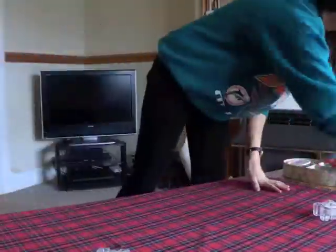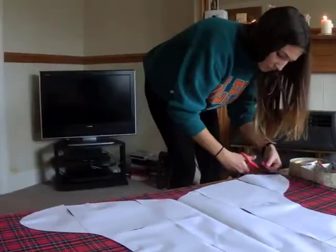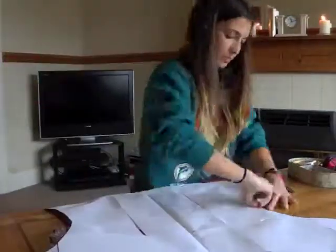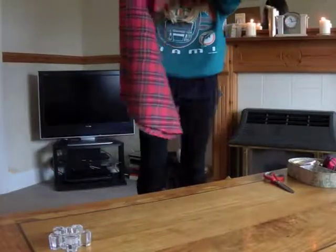Now repeat the process with the inside lining. I want to use a tartan. The one thing to remember with this one is to leave a bit of space at the top, which I didn't actually leave in the template — just so that you can fold it over. It's about half a foot of extra fabric at the top, you can see it's a bit longer.